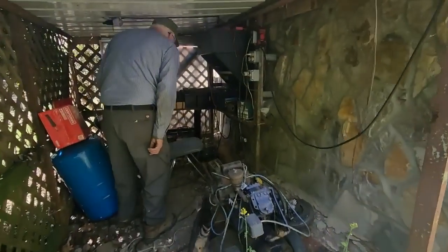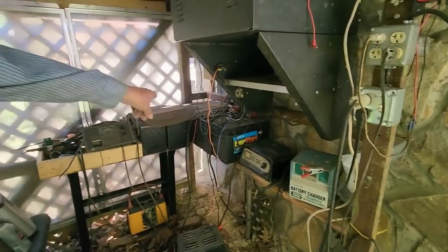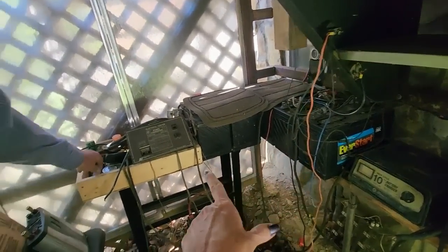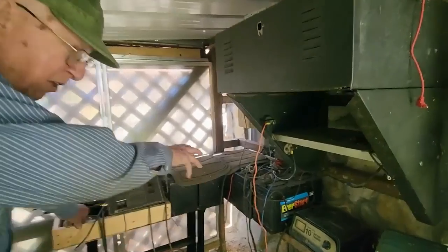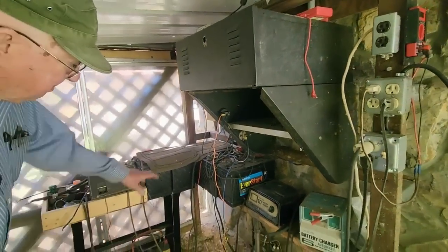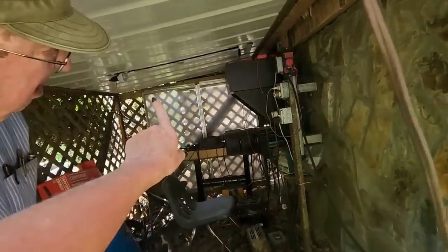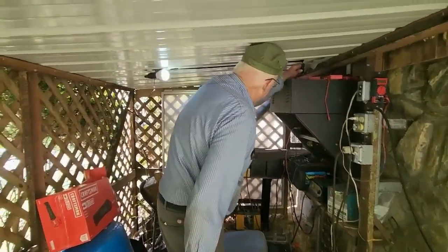Now we are under the house — we've got the command center down here. What is all this? That's six batteries — marine RV, deep cycle batteries, six of them. They store power for the inverters in there, which convert to 110 volts. And there's two battery chargers here and one battery charger inside that are hooked up all the time to keep the batteries up. Is it under the house? Yeah, under the house. And you have a little light under here — is that powered by the generator? It comes off the battery. So if you had to come out here at night, you could.